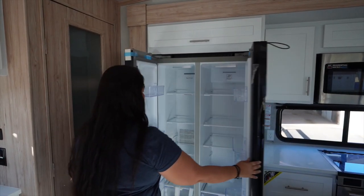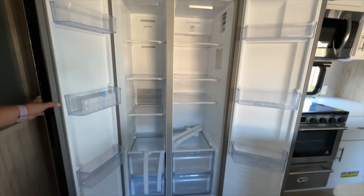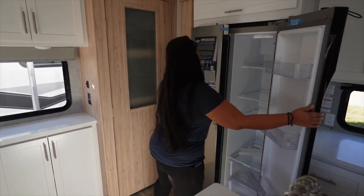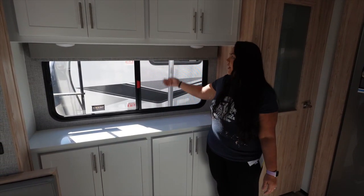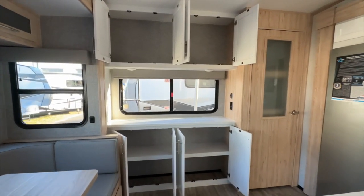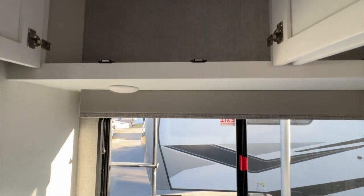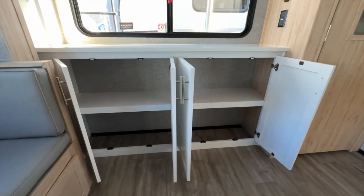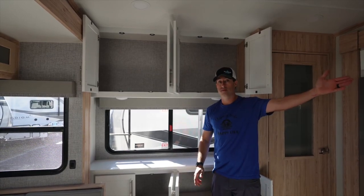We have a very nice Furion fridge — residential style and size. The left side is the freezer, the right side is the refrigerator, and it's got a French door opening. That's going to be plenty of fridge to haul all the food you need for a family. They give you a beautiful spacious coffee bar with two pop lights, an MCD shade, and plenty of cabinet space. One design detail I like is they left the upper cabinets open and continuous — no barriers — so if you have long items, you're able to store them above the sofa or above the TV.